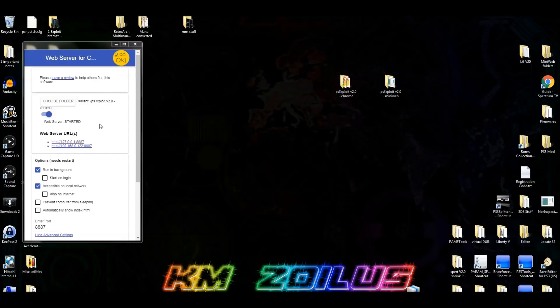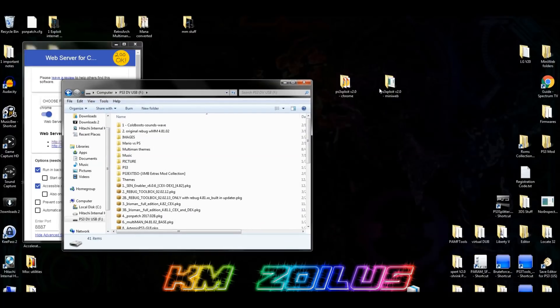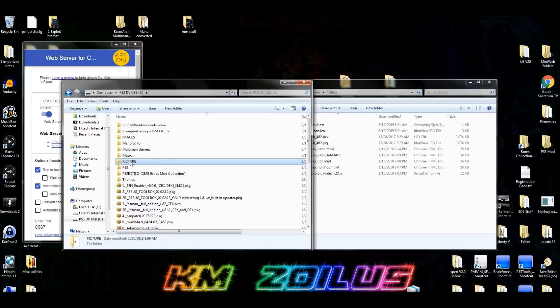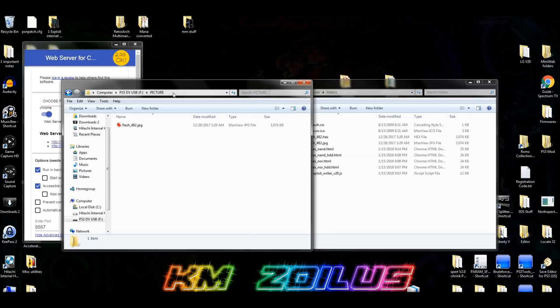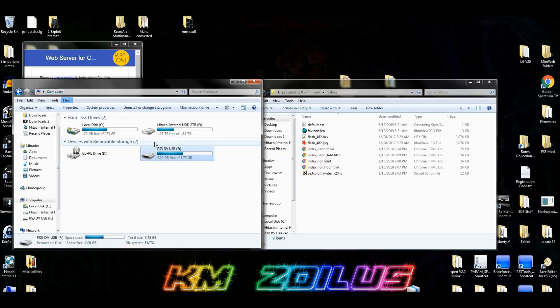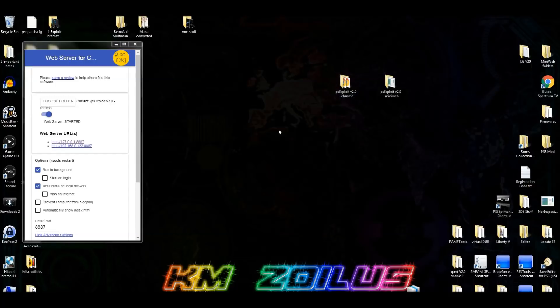Using the Chrome extension method, it will download without any problems. Or you can go a different route: take your USB stick, plug it into your PC, and copy the flash482 JPEG file to the USB. Make a folder called something like 'PICTURE' — I made one called 'PICTURE' all caps. Put the flash482 JPEG file in there, then remove the USB from your PC and plug it into your PS3.